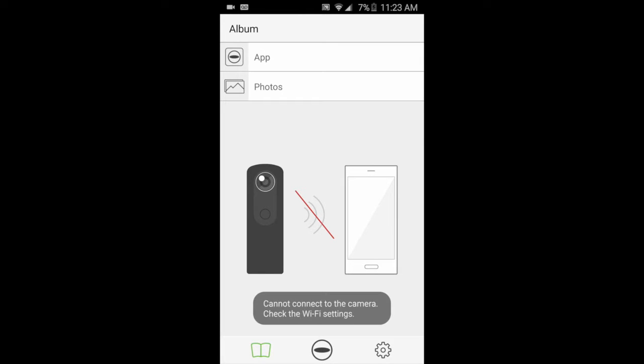At this point you have your mobile phone with your Ricoh Theta app open, and you have a Ricoh Theta with your Wi-Fi light blinking. When you first open your Ricoh Theta app, you'll see a big red line through the Wi-Fi symbol, which is telling you that your Ricoh and your phone are not yet connected.